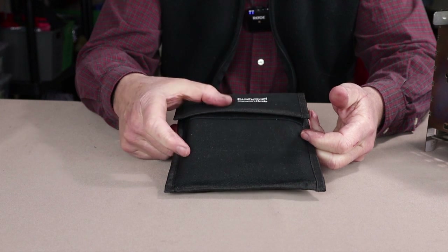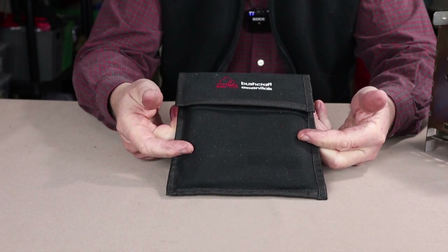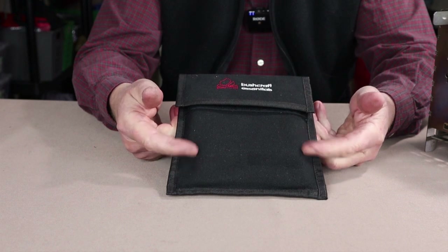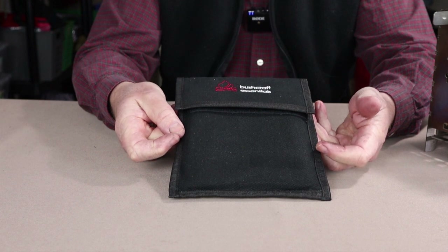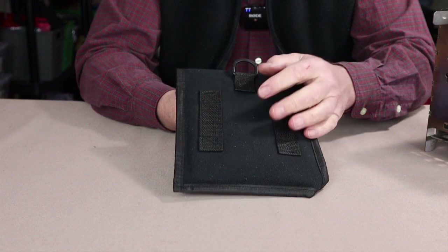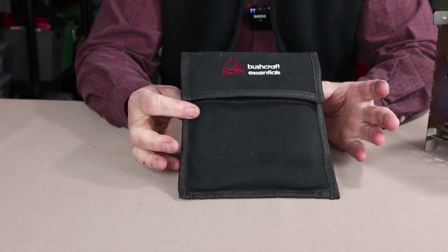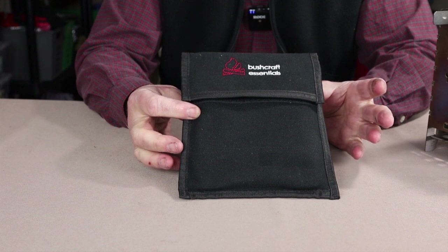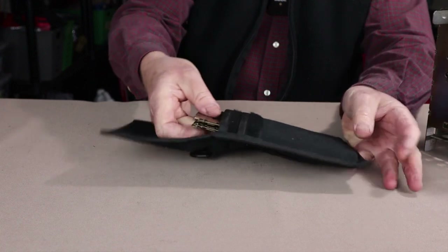Unless you bought one of the optional cases for the BushBox XL, this is what you're going to receive your stove in when you purchase it. It is a heavy-duty cotton canvas sack edged with nylon tape. On the back it has a couple of nylon belt loops as well as a D-ring at the top — not a special case, but a good high-quality case well suited to the purpose.